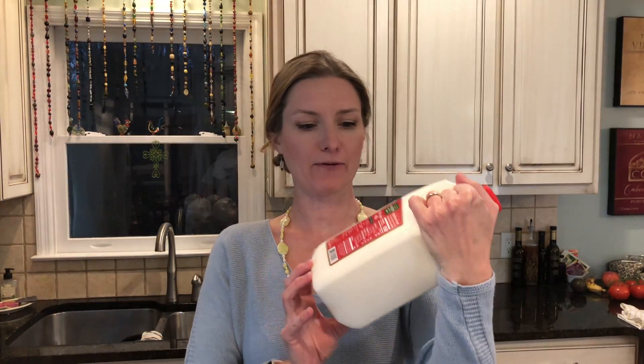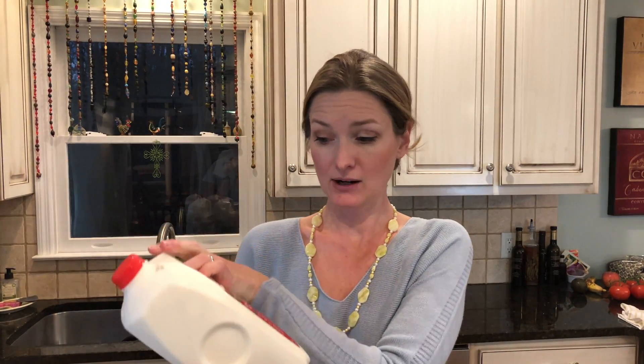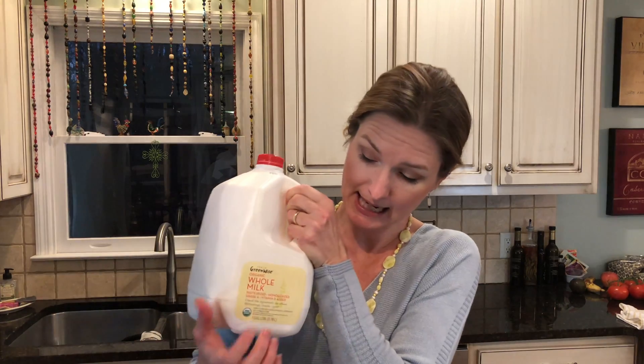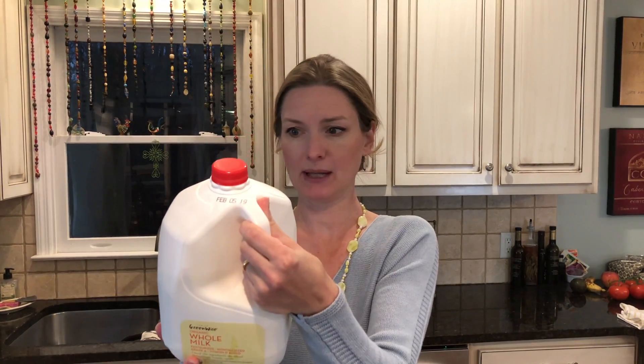This time I've got Fresh Market whole milk — just a half gallon, and it's not ultra-pasteurized, just regular pasteurized. I also got a gallon of Publix whole milk and a gallon of the Publix Greenwise organic milk, which also says just pasteurized, not ultra-pasteurized. This is the first just-pasteurized organic milk I've been able to find.